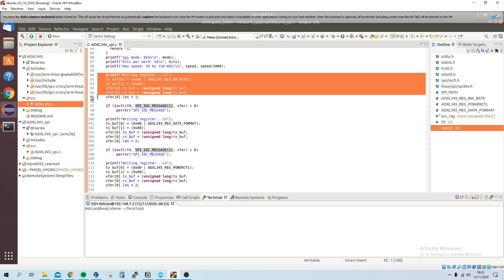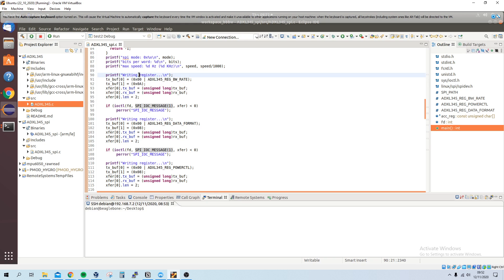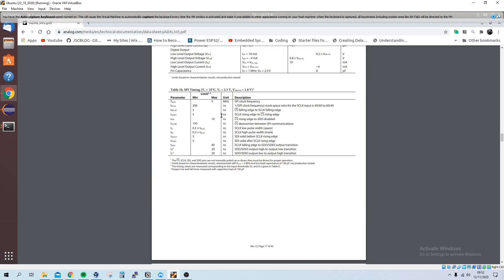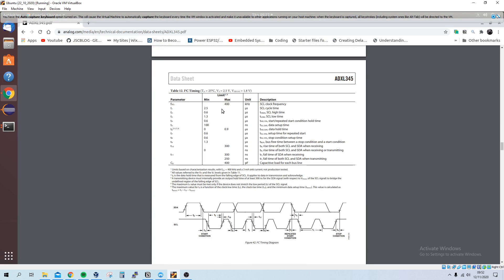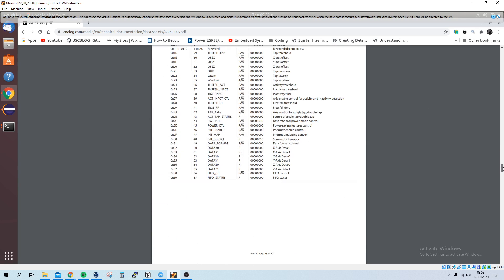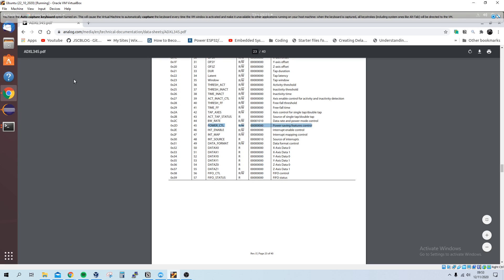Here is where we start writing to the registers. The first register I write to is the BW_RATE register. Looking at the datasheet, we can see this is the data rate and power mode control register. We also use the POWER_CTL register for power-saving features.